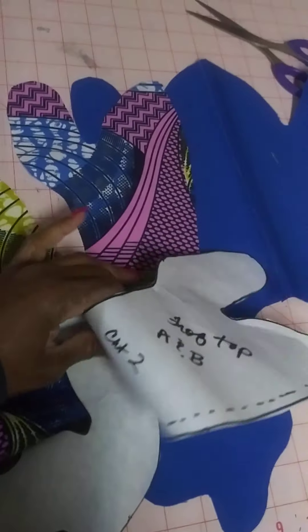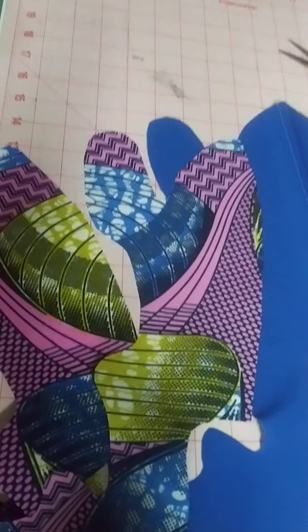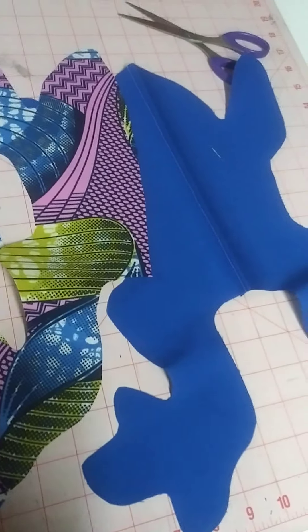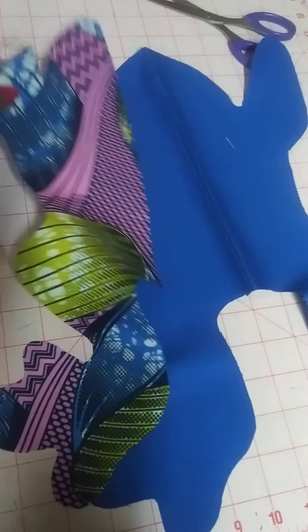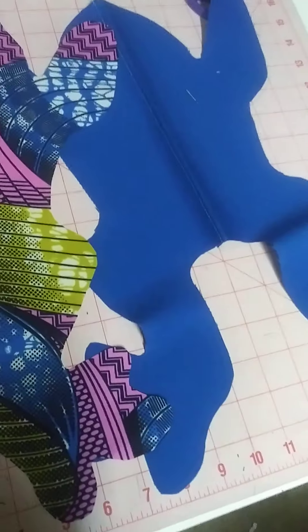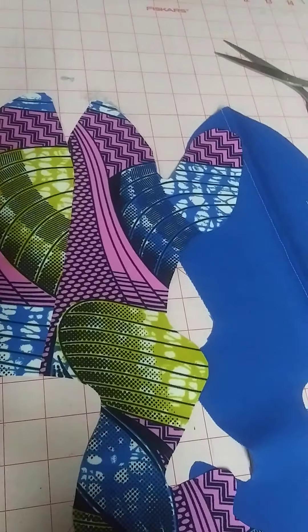I have to make at least two — one for each young grandson. My older grands are nine and eleven or something like that, so I don't think they want a frog. Anyway, I love this print, it's so cute. So we're going to turn this over and sew this down.